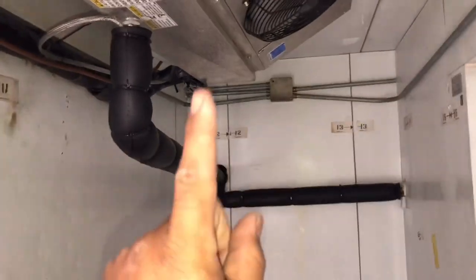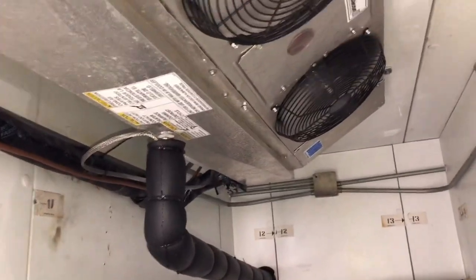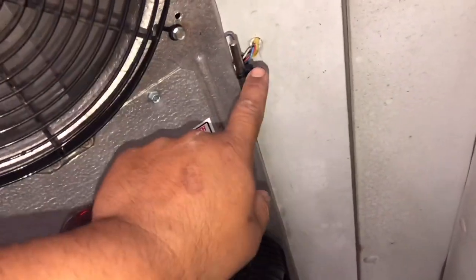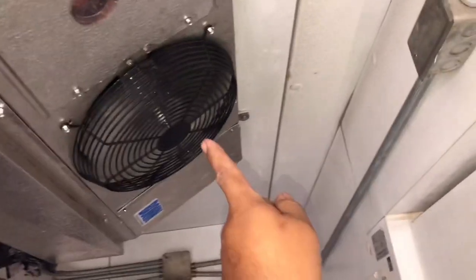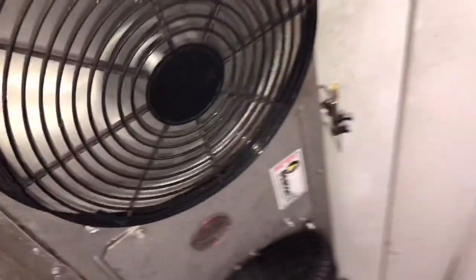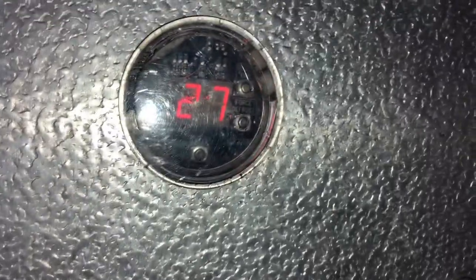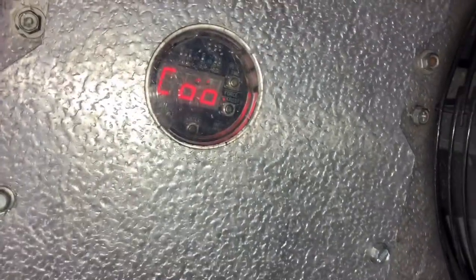I want to clarify one thing before we finish this call. This sensor right here is reading room temperature — the air is actually being sucked in through this side and gets blown out the back. So earlier when I said this was reading discharge air, I was incorrect. That's return air — air goes this way, goes through the coil, comes out the back. Current temperature is 28 degrees. We're going to let it drop to 20 and satisfy, and we'll be good to go.